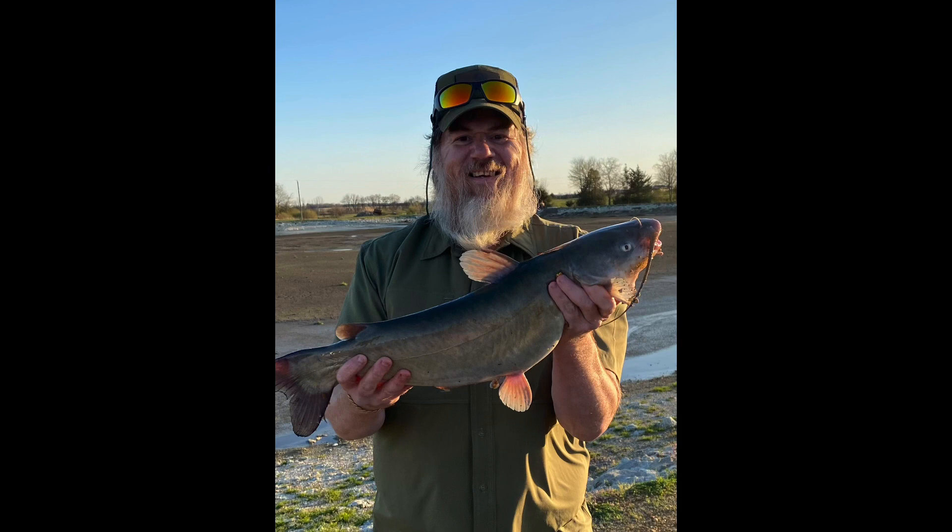Hey y'all, come along for this adventure as we show y'all how we skin up and clean our catfish.